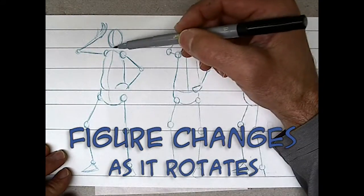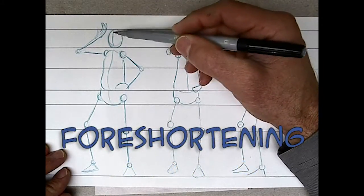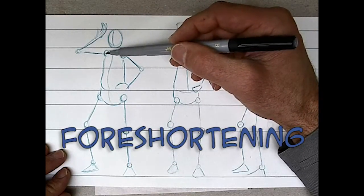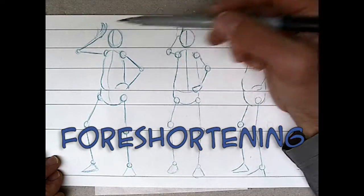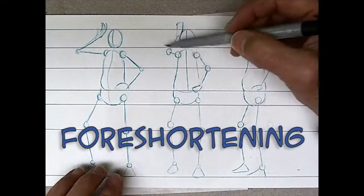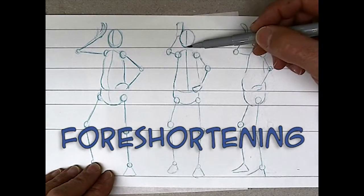One of the things you're really going to need to watch for is the idea of foreshortening when you're turning the character. For instance, the distance from the shoulder to the elbow — as the character turns toward you, that elbow is going to move closer to the shoulder. That's a hard call to make, so be very careful with the foreshortening.